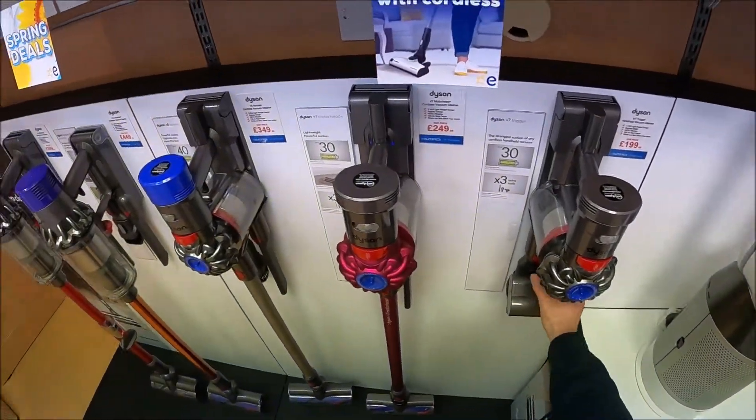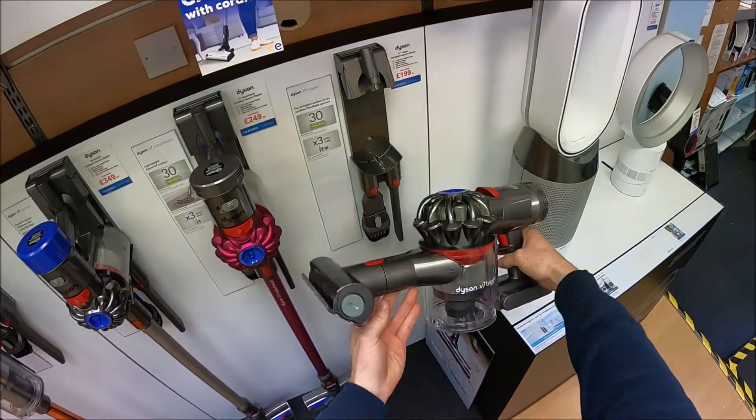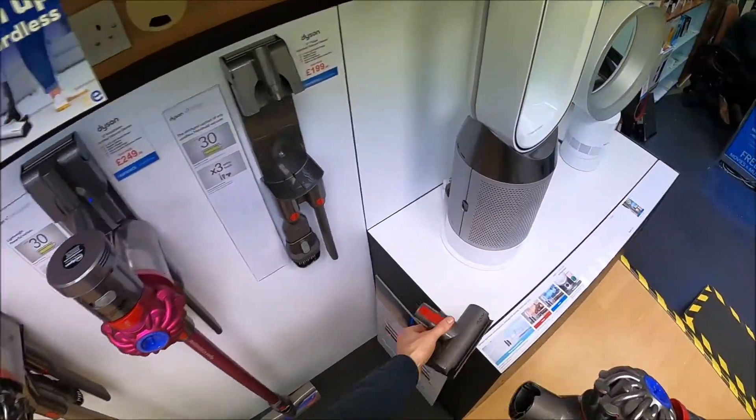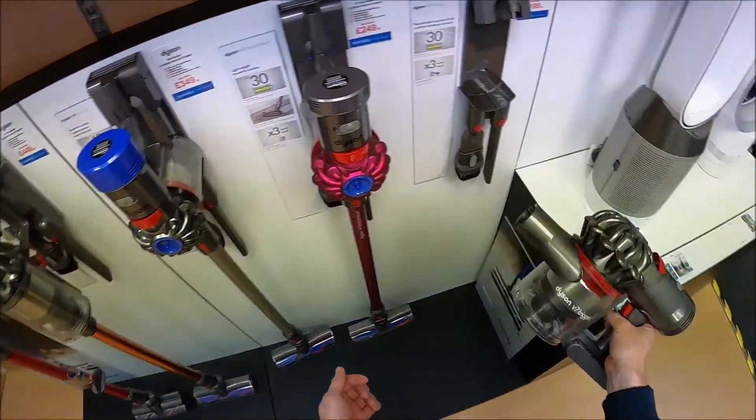The Trigger is a handheld unit only, so as the description suggests you can only use it in your hand — there's no floor attachment with it. You can of course attach these parts and buy a floor attachment, but you're better off just buying the Motorhead version in the first place.